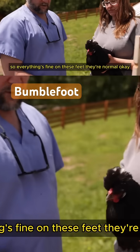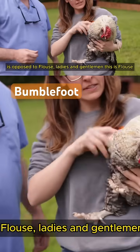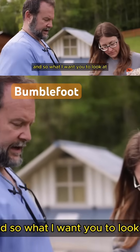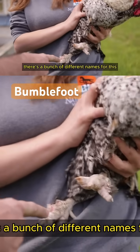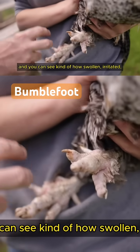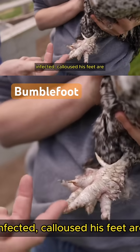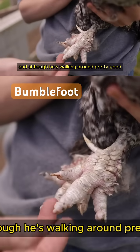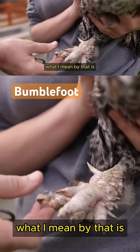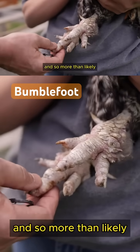These feet are normal — as opposed to Flouse here. Ladies and gentlemen, this is Flouse. He's been limping and he's not been doing well. There are a bunch of different names for this condition, but the common name is bumblefoot. You can see how swollen, irritated, infected, and calloused his feet are. Although he's walking around pretty well, it's decreasing his performance — it's just not totally comfortable. And so more than likely...